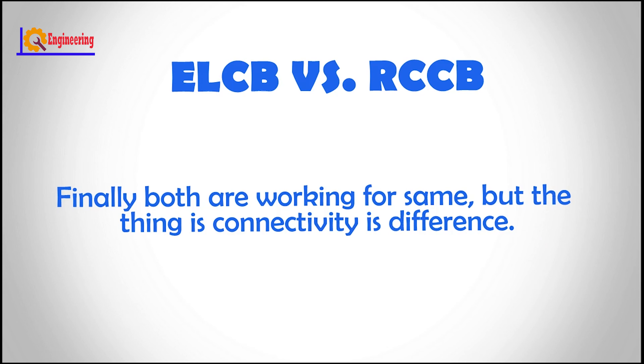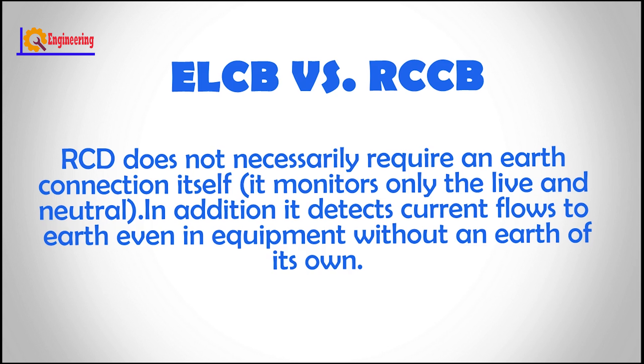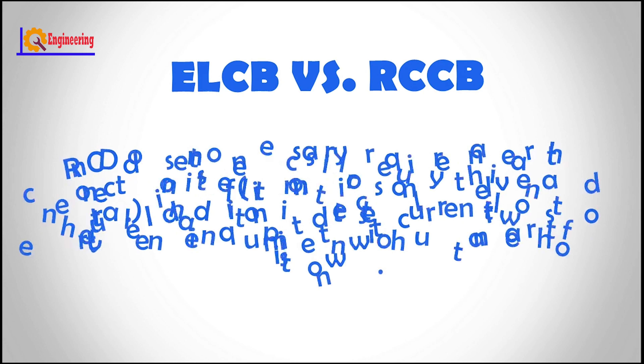Finally, both are working for the same purpose, but the connectivity is different. An RCD doesn't necessarily require an earth connection itself — it monitors only the live and neutral. In addition, it detects current flow to earth even in equipment without an earth of its own.